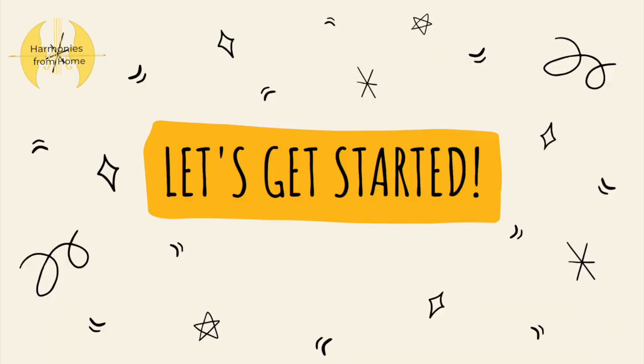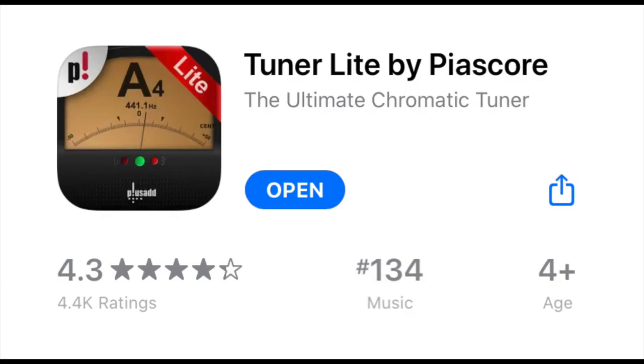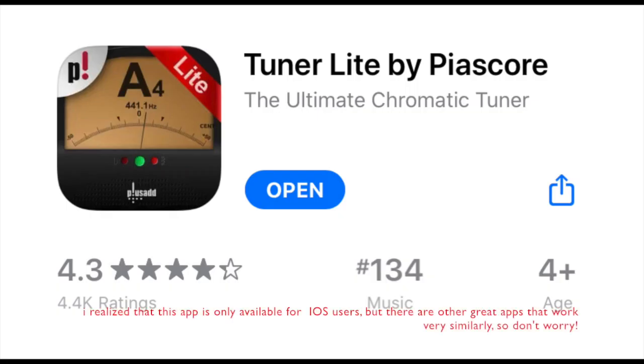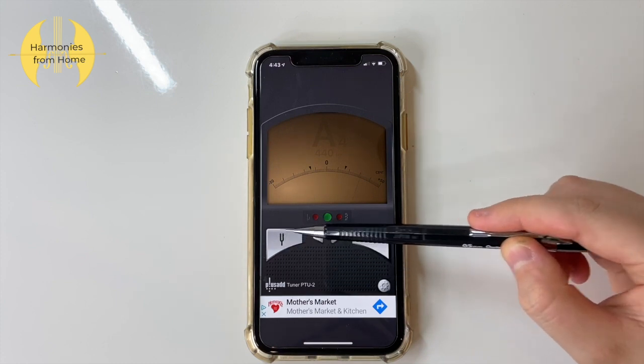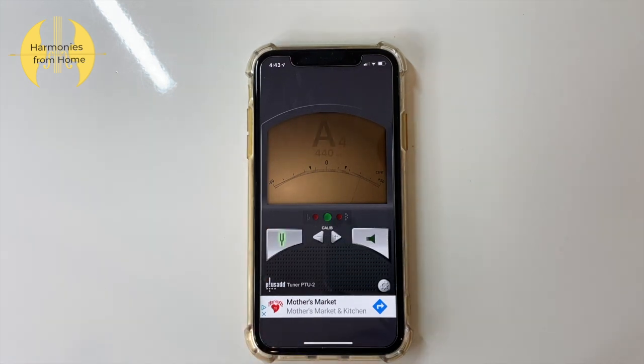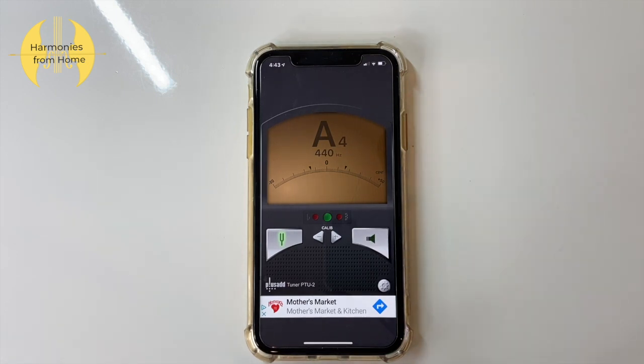First things first, we highly recommend that you have a tuning app downloaded on your device. There are countless free tuning apps that you can find on the app store and they're all amazing, but for reference this is the app that I personally use and I'll be explaining the process of tuning using this app today. If you click on this button on the left, your tuner is activated. If you click on the button on the right, your device will actually play that pitch out loud.